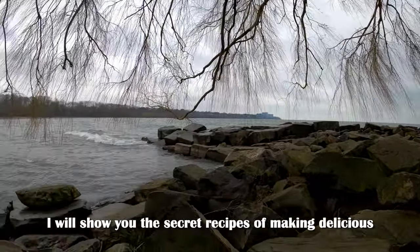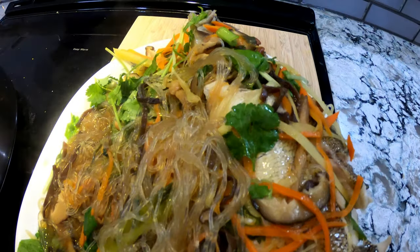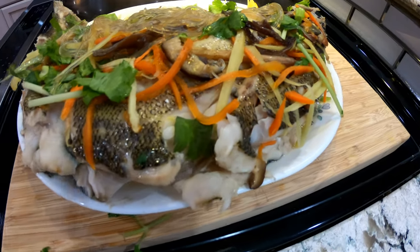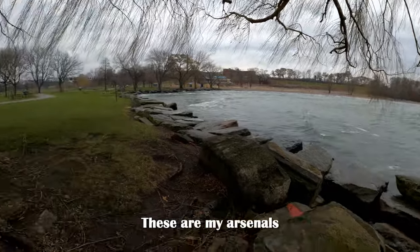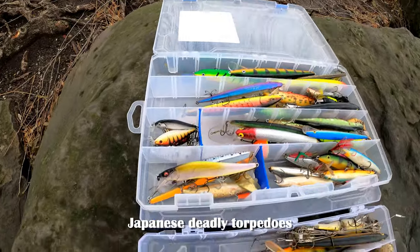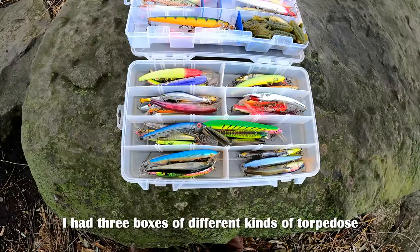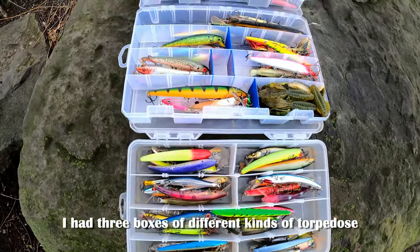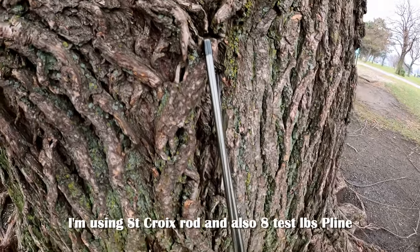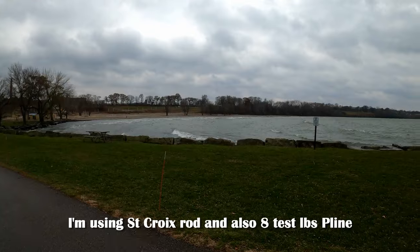I will show you the secret recipe of making delicious Lake Erie walleye. These are my arsenal: deadly American torpedoes, Japanese deadly torpedoes — I have three boxes of different kinds of torpedoes for walleye sniping. I'm using a St. Croix rod and also a test pound P-Line. Let's go catch some walleye.